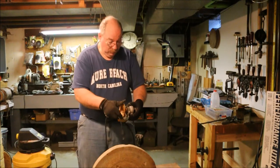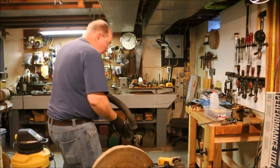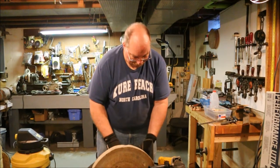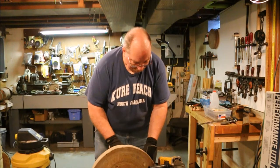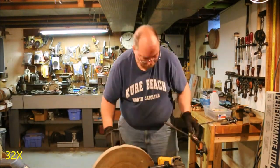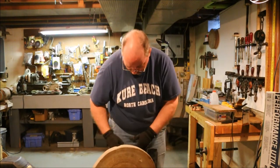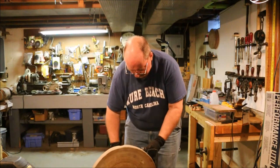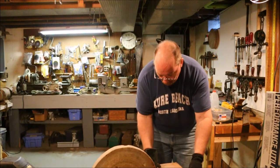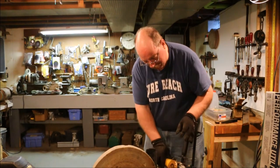With the grinder unplugged, firmly attach the wheel. This process is going to generate quite a bit of dust. I'm going to rig up a dust collector by attaching the vacuum cleaner to the framework here. See if I can't get most of the dust to go into the vacuum cleaner. Clamp our steady rest down. Now it looks like the dust is going to go right into the vacuum cleaner. We'll see how that does.